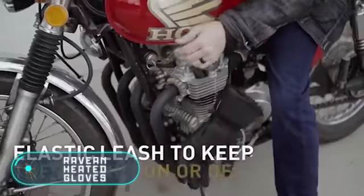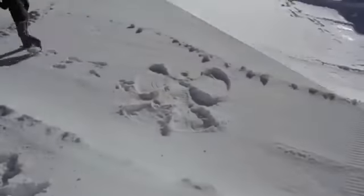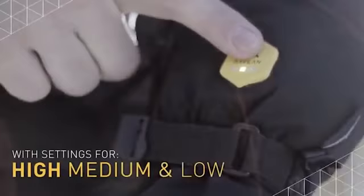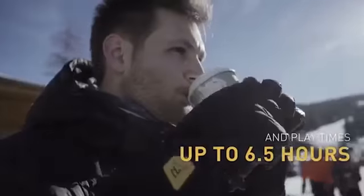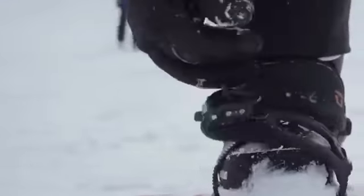Heated Gloves. In early 2018, at the presentation of their new products, Ravion introduced these winter gloves with a heating function. The product is in the final stage of development before entering mass production, but some characteristics of this new device are already known.